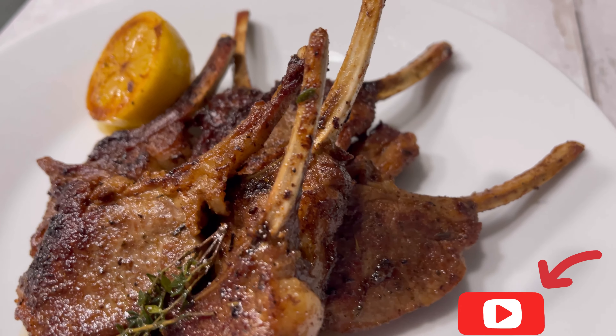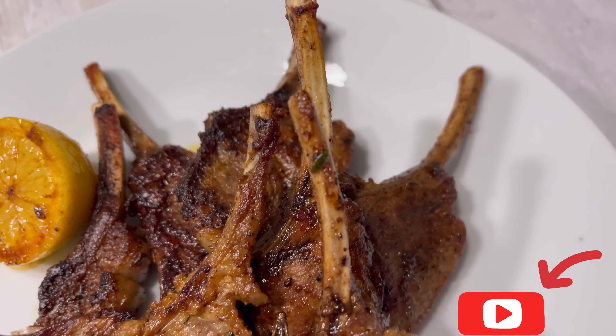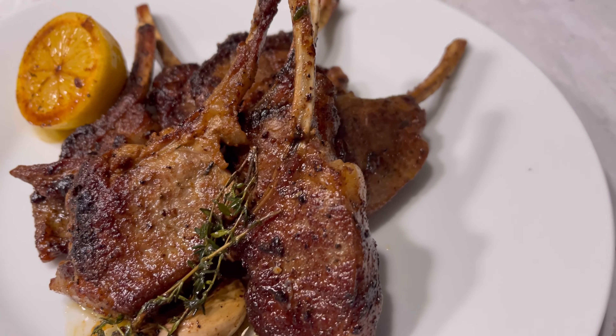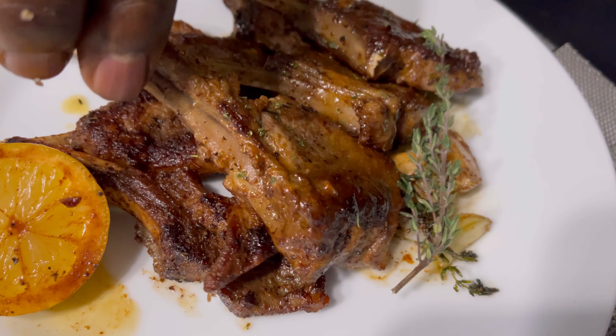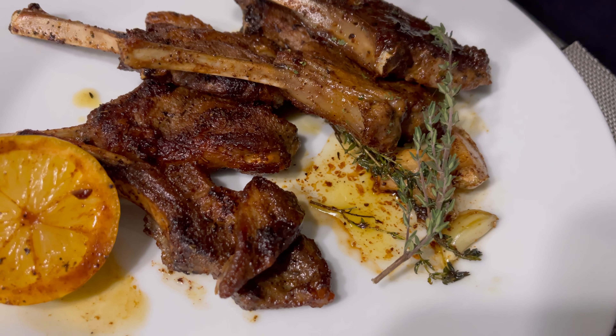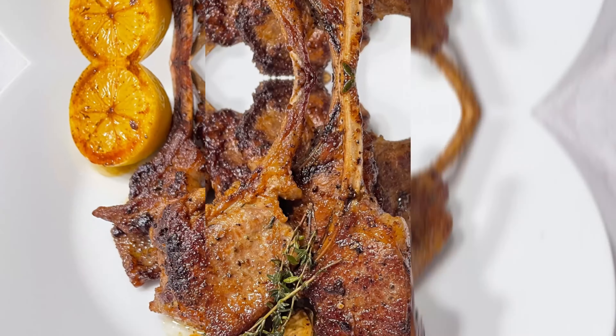Please don't forget to like this video, share this video, comment below, subscribe to this channel, and don't forget to click the notification bell which will notify you every time I post a new video. And now my husband is going to show you how juicy these lamb chops are — just look at that. Thank you guys and I'll see you next time, bye!